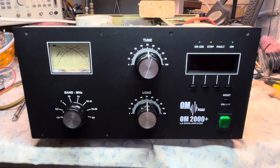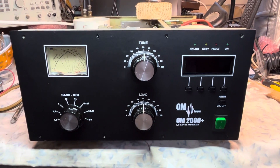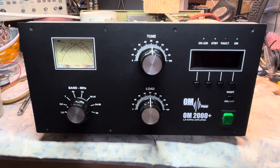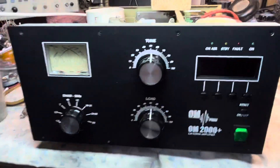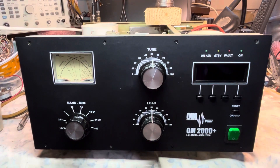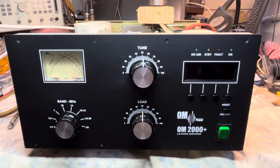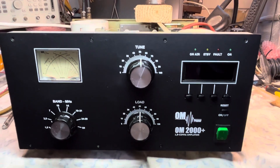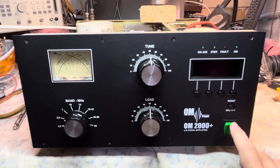We're going to go ahead and power it up, put it in to turn on the PA, and check for any shorts as we power it up. I have it plugged into the 240-volt mains — my wall current is about 243 volts. The power supply switch on board is set for 240 volts.